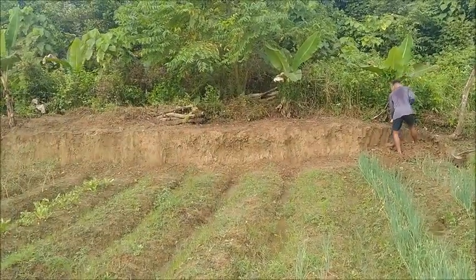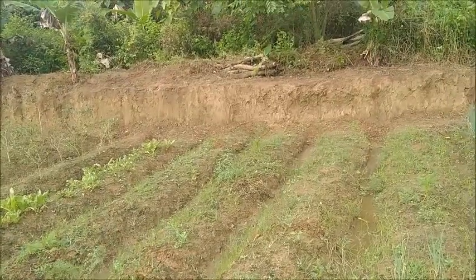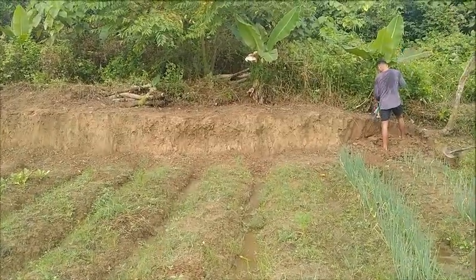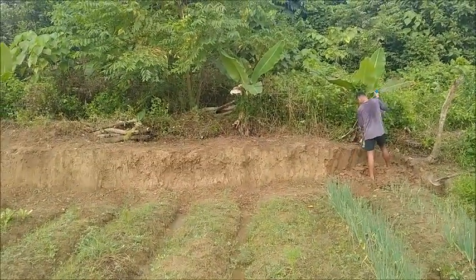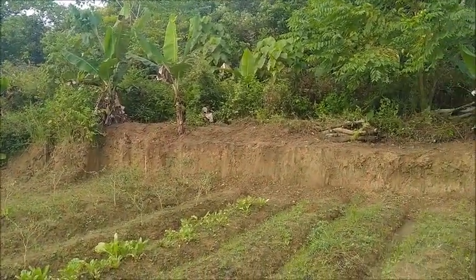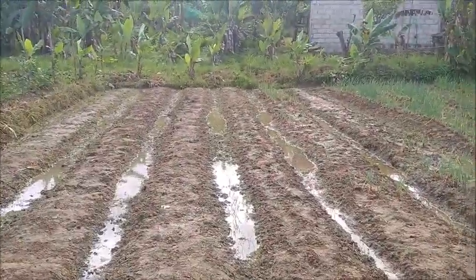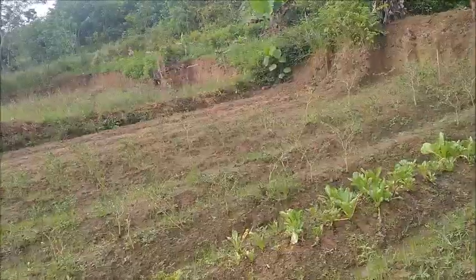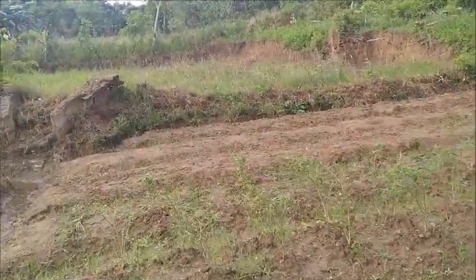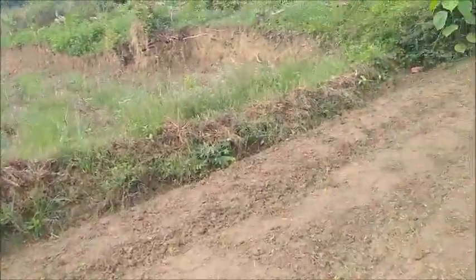That young man right there — we had no workers Monday and Tuesday, and of course now today we do. I guess he doesn't have a girlfriend. I just instructed him to loosen this soil all along this bank here, because this is what we're going to need to use to transfer over into these rows. I'm going to make sure he knows to come all this way.